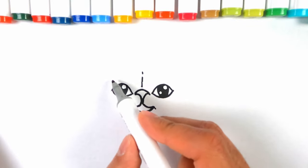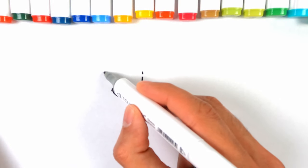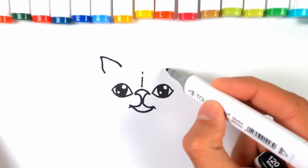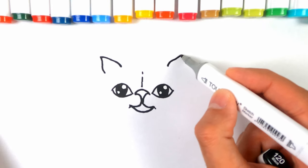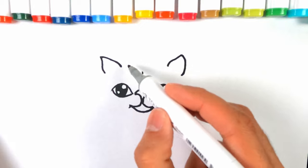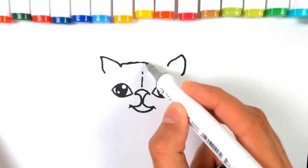Now just in the corner over here, just near the eye, draw a little ear pointing upwards, and the same just a little bit off center from the other eye. Then we can join that up with a very fuzzy line.